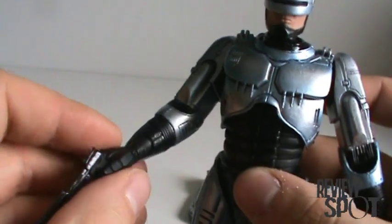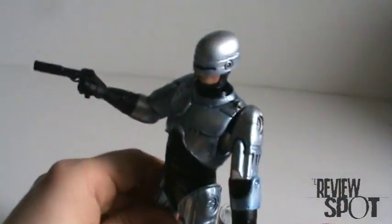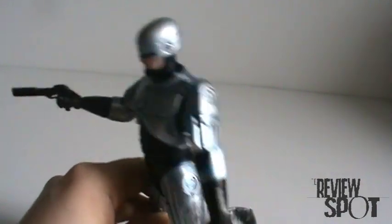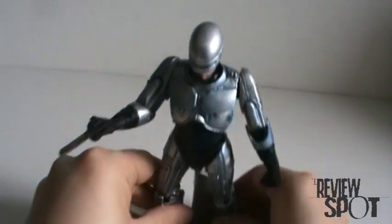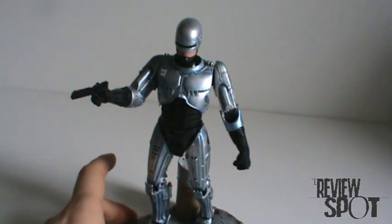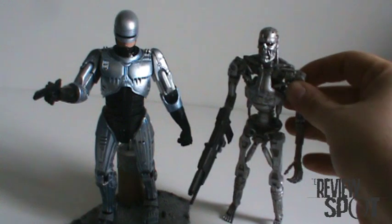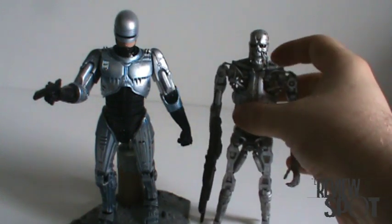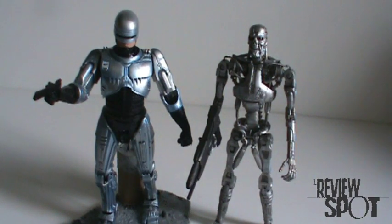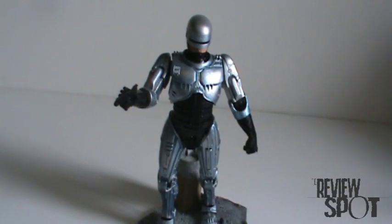But anyway, going back to the figure — my rants aside — great figure. I can't recommend him enough. For the amount of articulation he has, I'm thoroughly surprised. I definitely want to recommend him. He looks great on your shelf, and if you happen to have one of these Terminator figures too, you can live out the fanboy's wet dream and have a RoboCop vs. Terminator. There we have a Toy Spot on a surprisingly great Movie Maniac Series 7 RoboCop. I'll see you guys later. Thanks for watching.